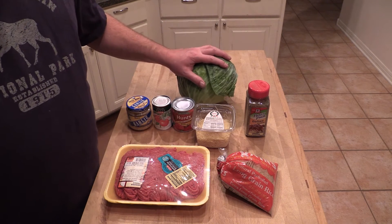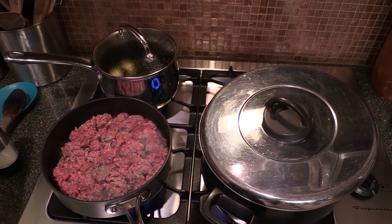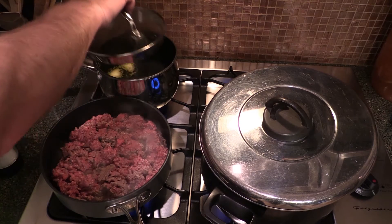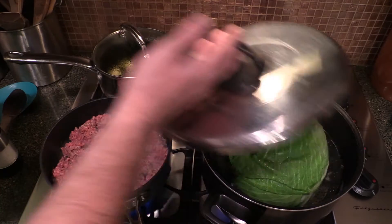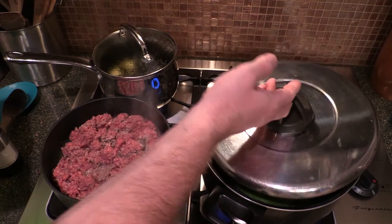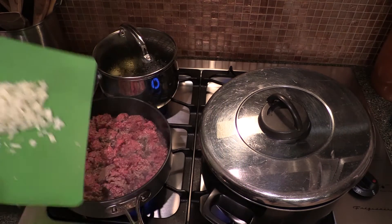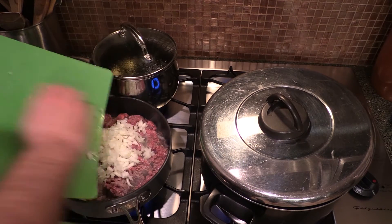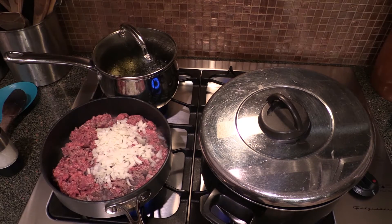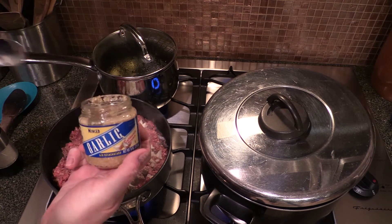We're gonna steam the cabbage a little bit to get it soft. I've got my ground meat going, some water boiling with a little butter and salt for the rice on this side, and my cabbage sitting in a steam basket — it's going to steam just a little bit until it's kind of al dente. My wife decided she wanted some onions in her meat, so I'm gonna throw in some onions. Nice addition — you can put anything you want in here. There's my garlic.